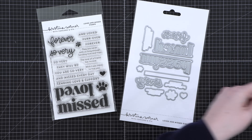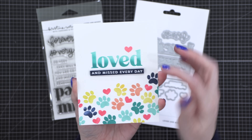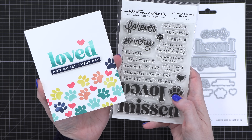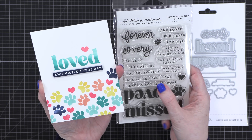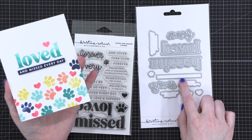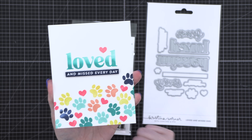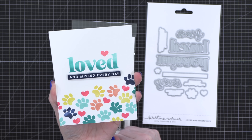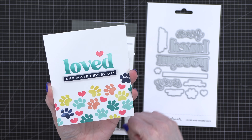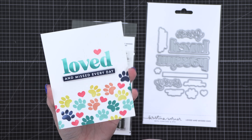I've made a few cards using the stamps and dies. This one uses almost all just stamps — I stamped the greeting in multiple colors and used a separate little paw stamp with different colors to create the pattern. Then I stamped the 'loved and missed everyday' sentiment on some midnight card stock and used a narrow rectangle die to cut that out, plus a little heart at the top. This is a good card to have on hand that doesn't specify the type of animal.